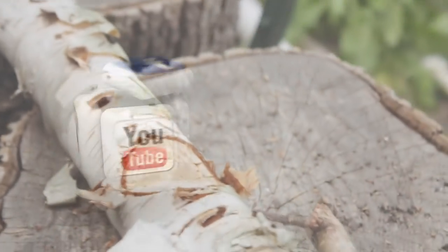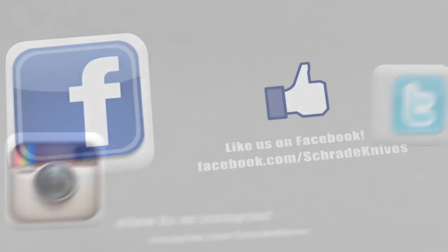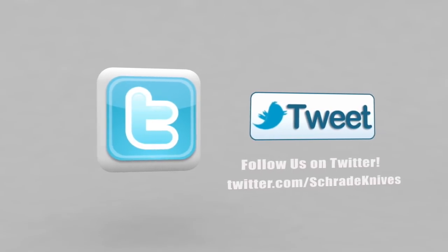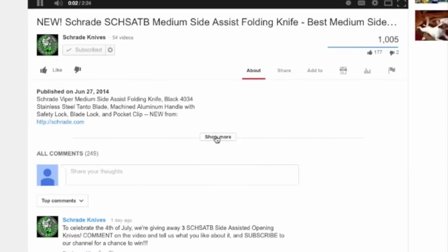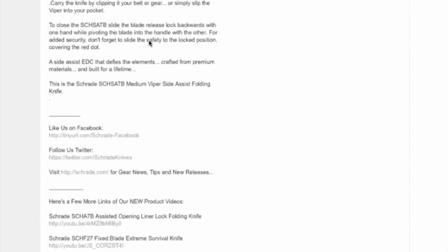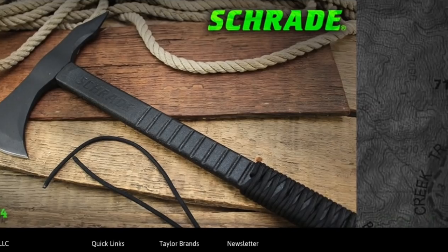Go subscribe to our Schrade Knives YouTube channel by pressing the subscribe button above, like us on Facebook, or follow us on Instagram and Twitter. Ways you can connect with Schrade are in the description below, along with some great tips and relevant info. To discover more about the gear used in this video, check out the links in the video description on YouTube, or visit www.schrade.com, or take a trip to your local outdoor gear retailer.